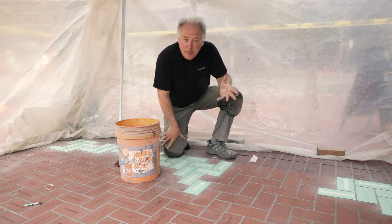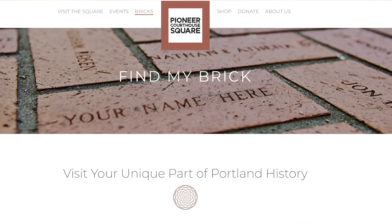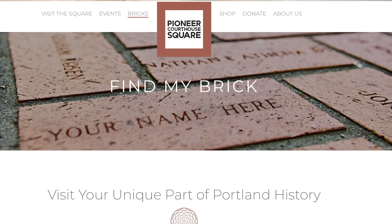However, if you go to the Pioneer Square website, they have a wonderful tool that lets you look up and tells you exactly the block of where your brick is engraved.